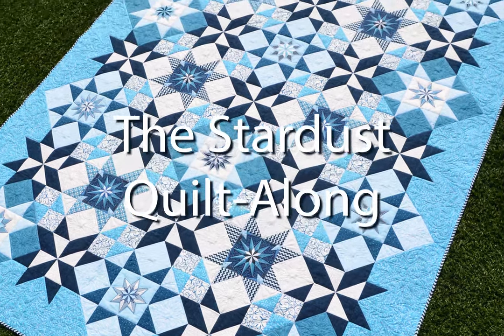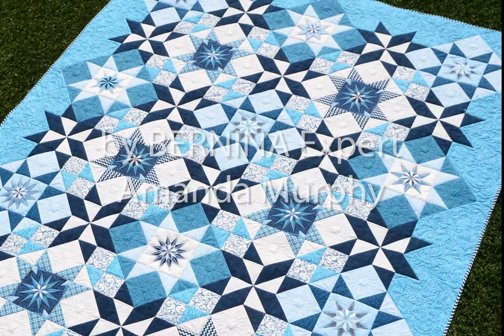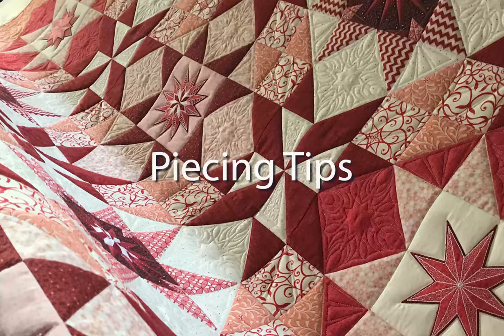I'm Bernina expert Amanda Murphy. Welcome to month two of the Stardust Quilt Along. This month I'll be showing you some basic piecing tips and tricks.